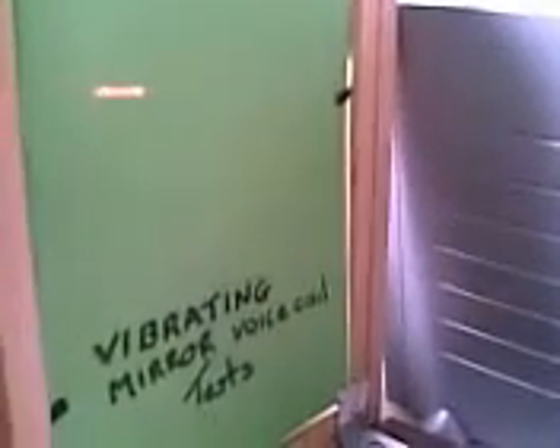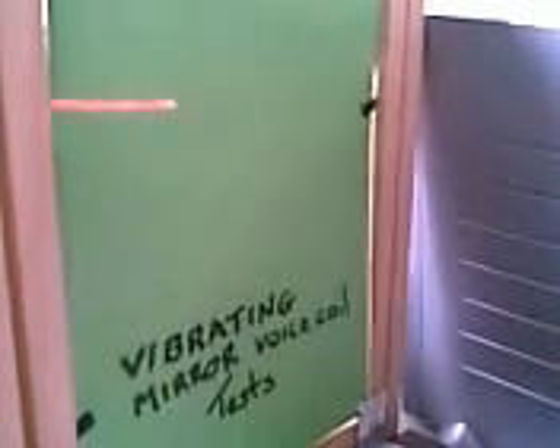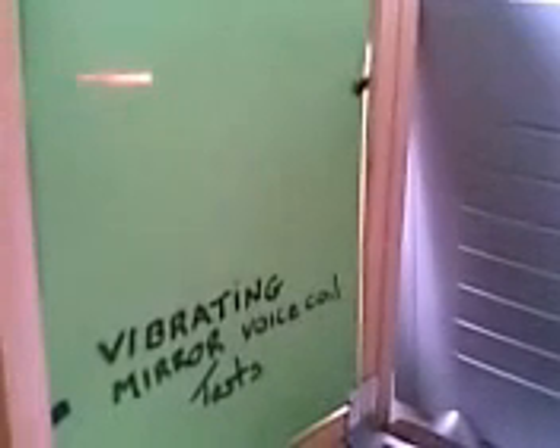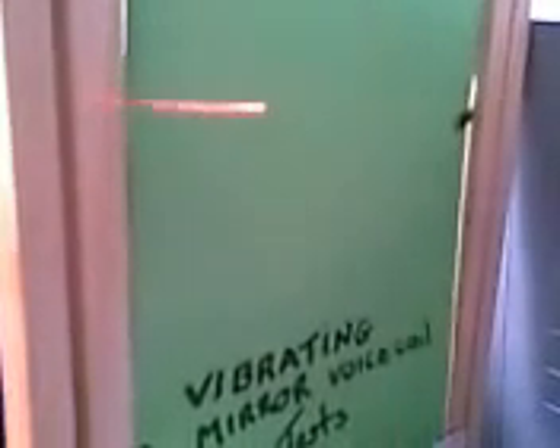I'm going to increase the amplifier's volume. Now that increases the length of the line, and decreasing it decreases the length. That's probably about the maximum I can get out of this amplifier, which is quite good — it's probably about two inches long.